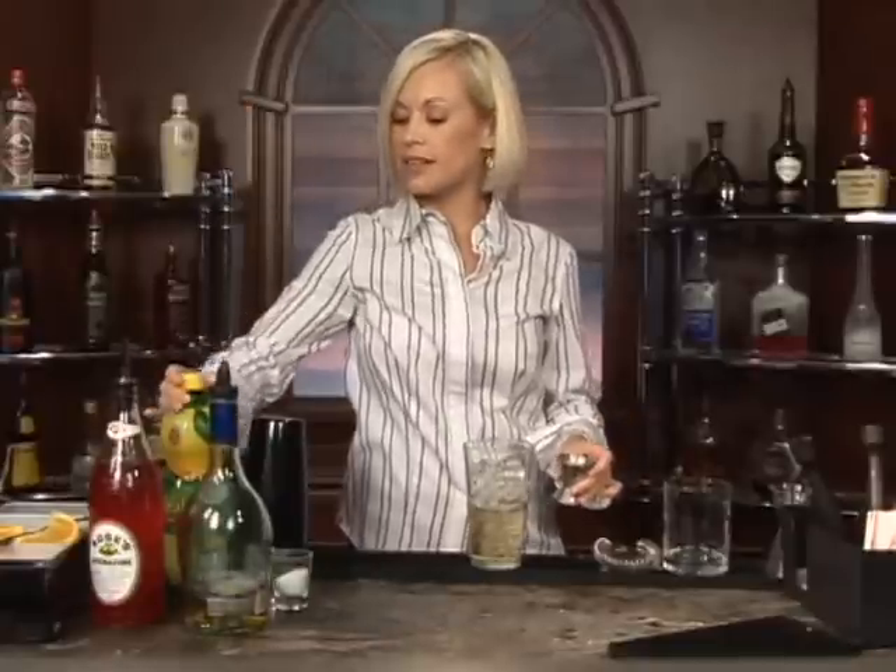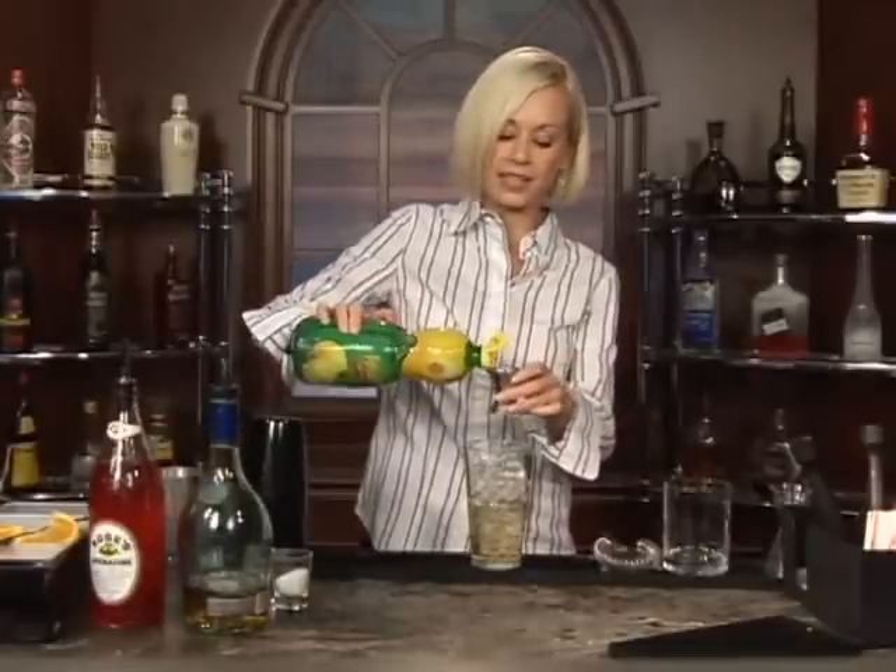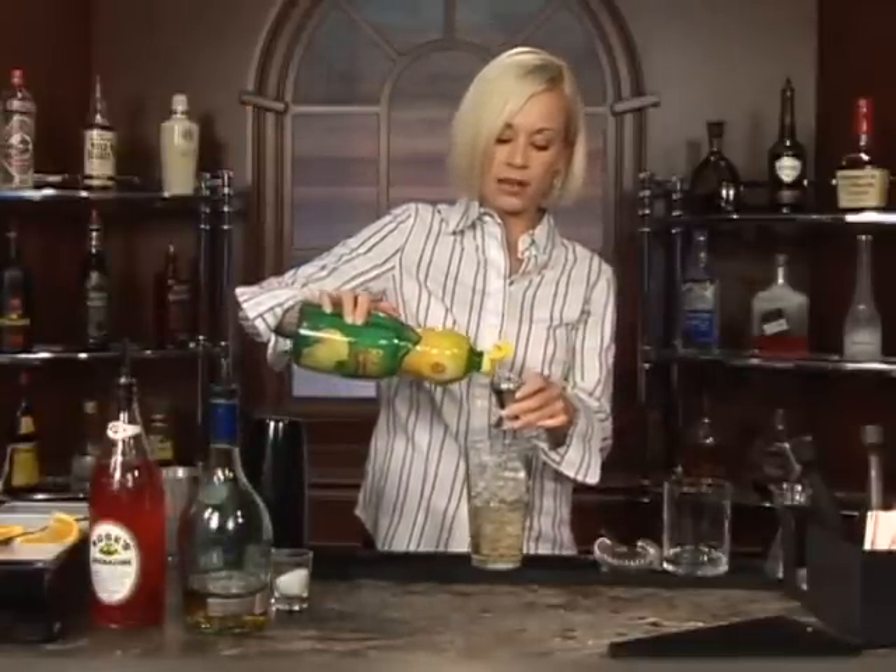Now we're going to do an ounce of lemon juice. I have lemon juice in the bottle, but you could go ahead and squeeze an ounce of lemon juice from an actual lemon. That works well.